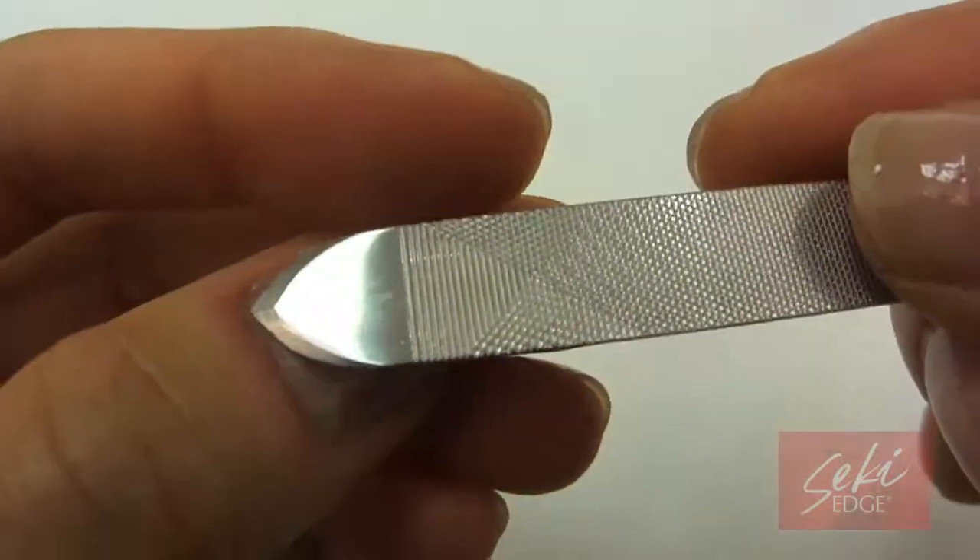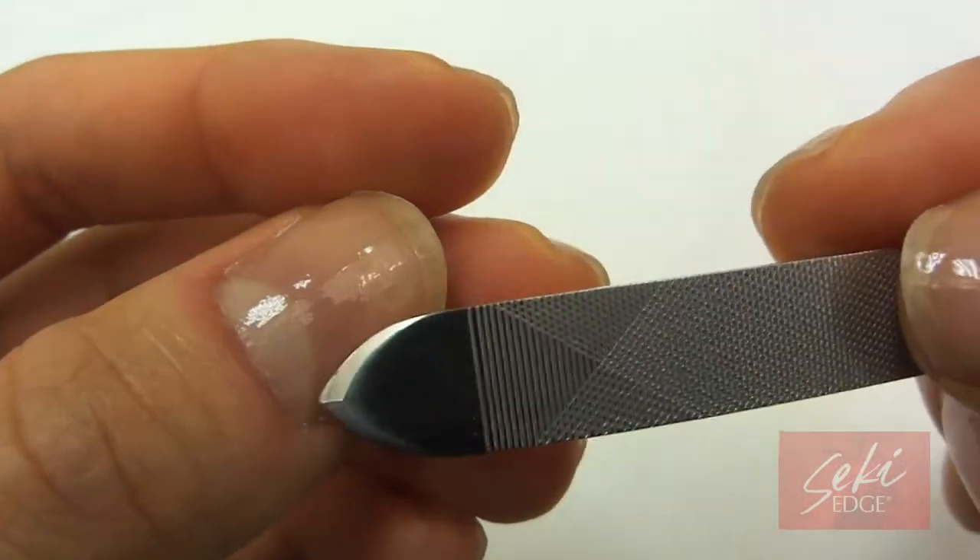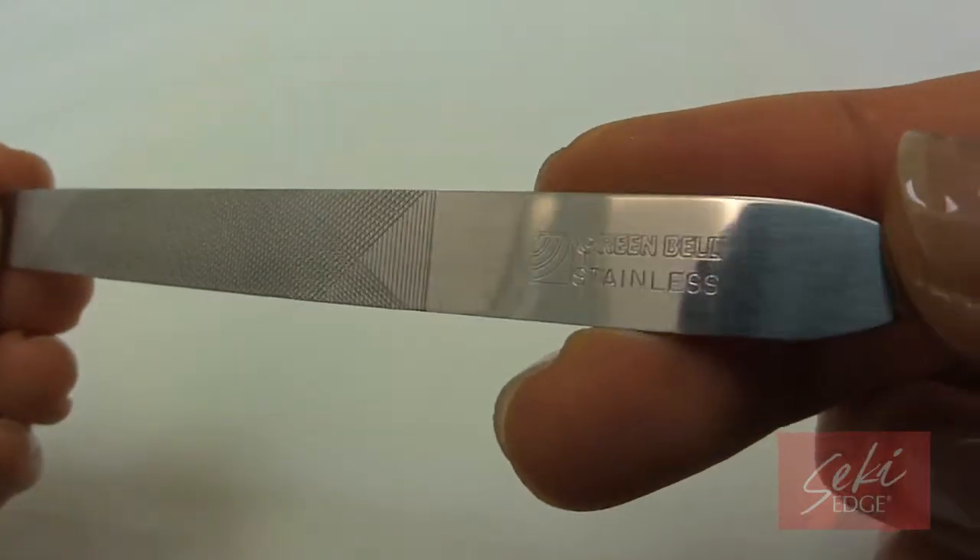Be sure to use cuticle softener when using the pusher. Compact and portable, take this multi-purpose nail file with you anywhere.